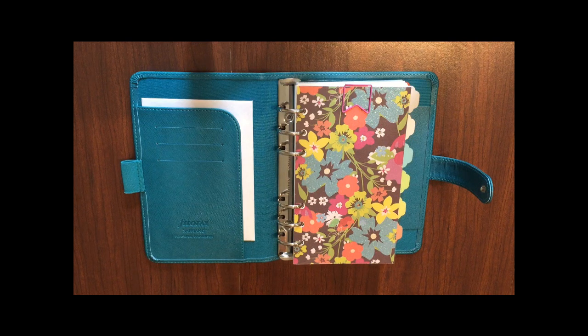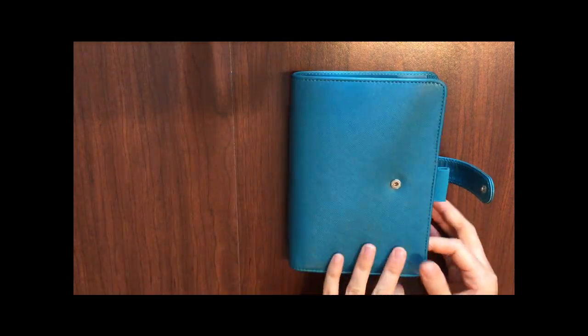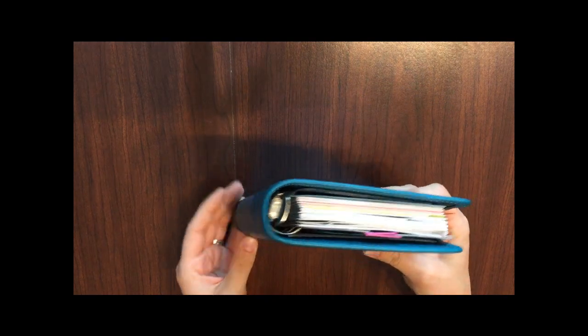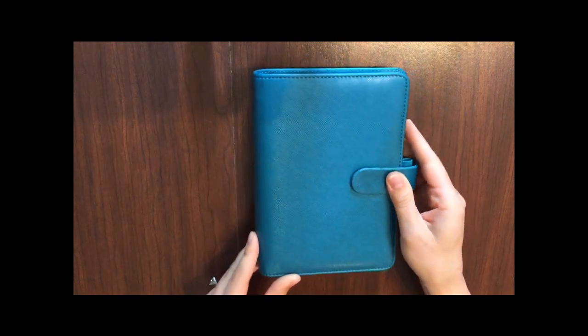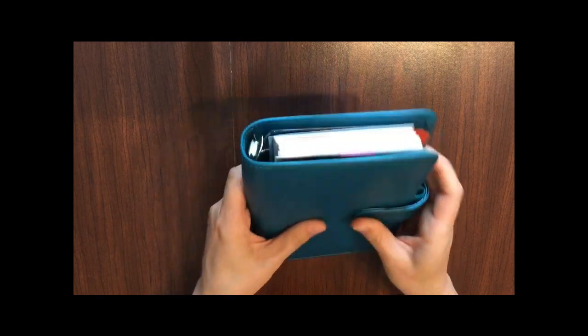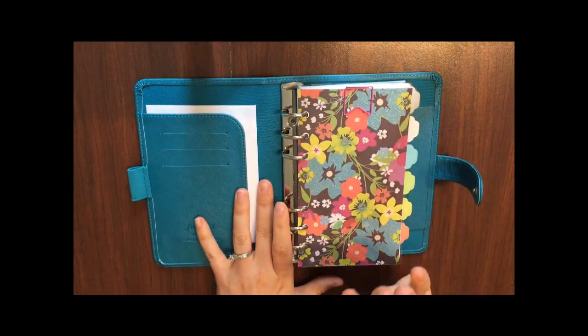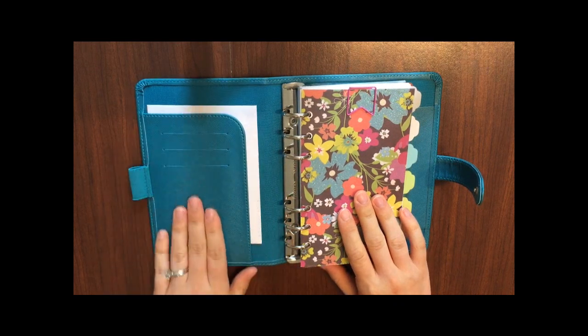Hello, I'm Amy and I am Plans Meet Paper on Etsy, Instagram, and YouTube. Today I'm here to film a setup video of my personal size Filofax. This is the Saffiano in aqua, and I've got it pretty full right now. I'll be using this binder as my planner but also as a wallet.